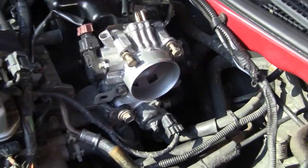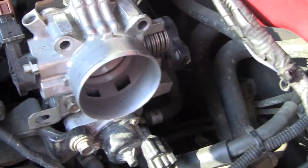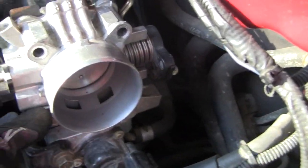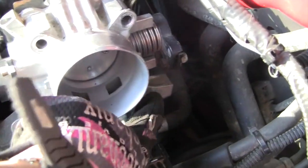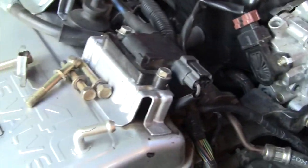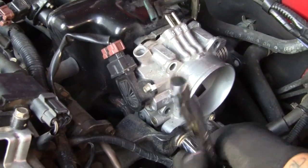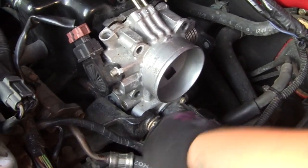There's the throttle body — I have to take that off. I have to take these two bolts right here off, and then there's another 12mm right here. These are all 12mm. After you take those four bolts off, you are going to have to take this last one, and that's going to let you take off the throttle body.